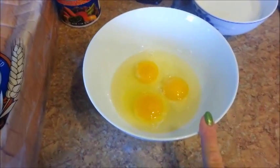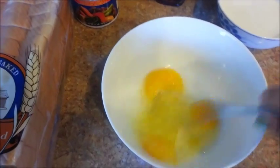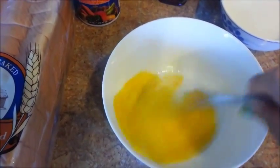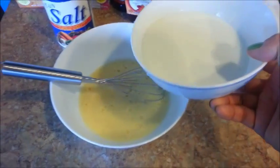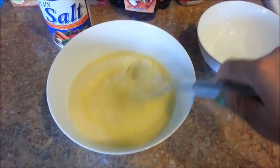I just cracked three eggs into a bowl and now I'm going to whisk them. Be sure to whisk them really well — spend about a minute or two doing this. The buttermilk has been sitting for five minutes, so let's go ahead and pour it in with the eggs and whisk to combine the two.